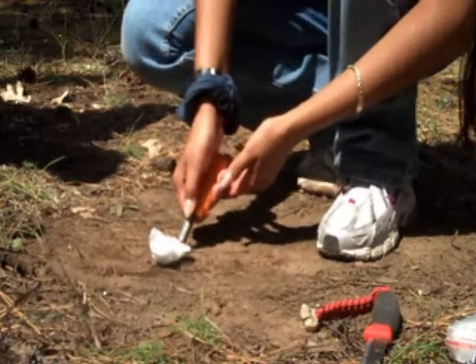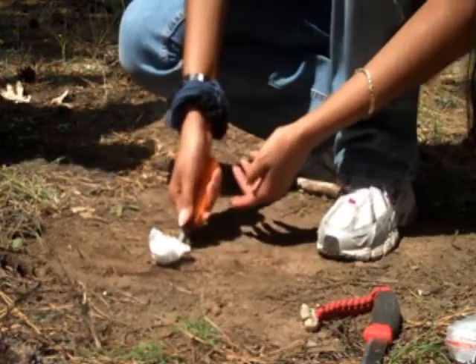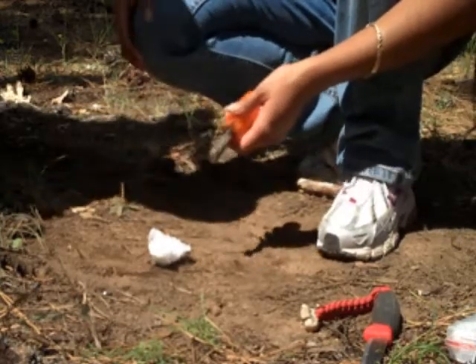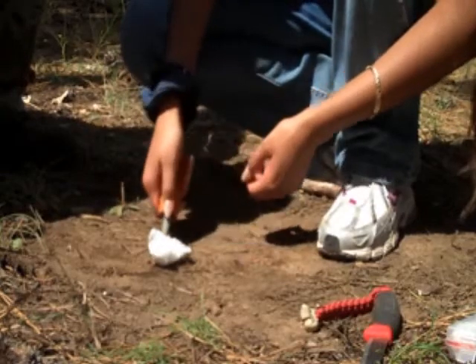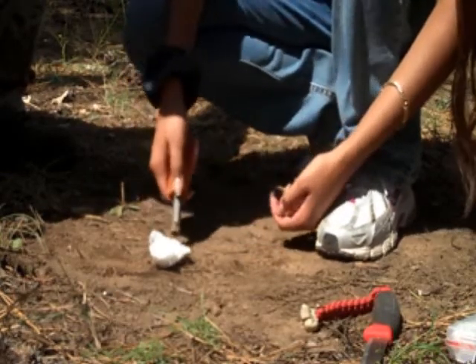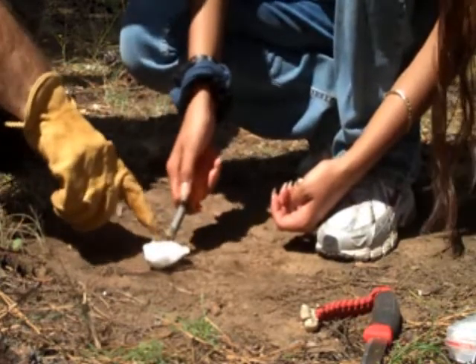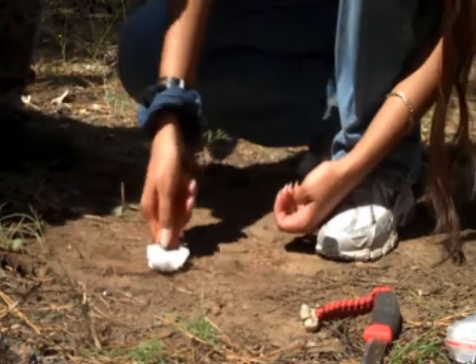You're supposed to do it faster so it sparks. You might not want to do it with your nails. Go ahead and go right on top of the cotton ball — there you go. Then you'll catch all your sparks and it won't miss.